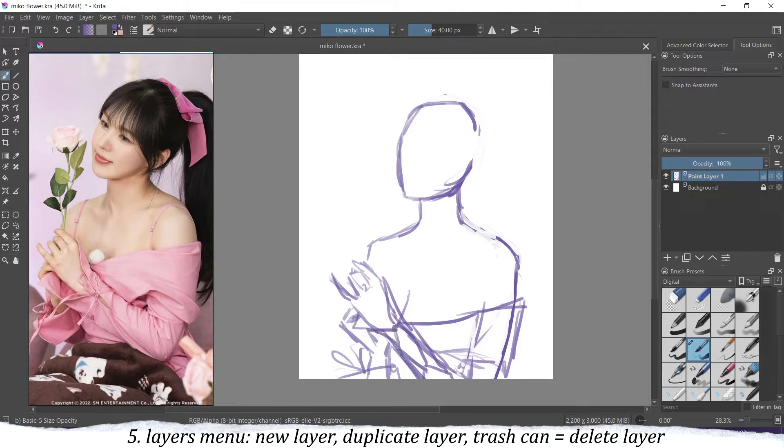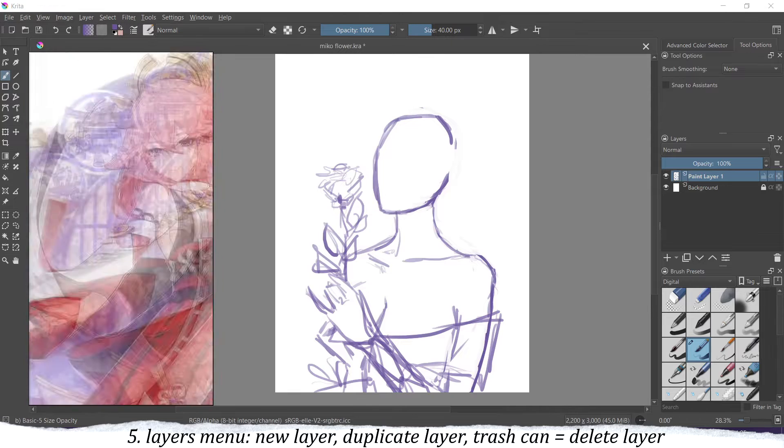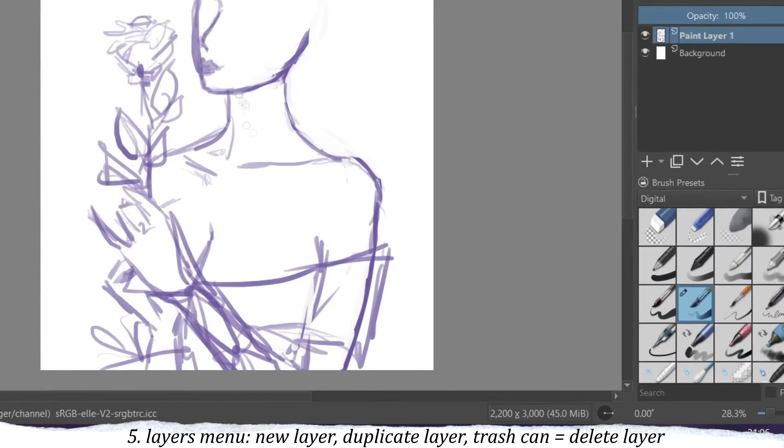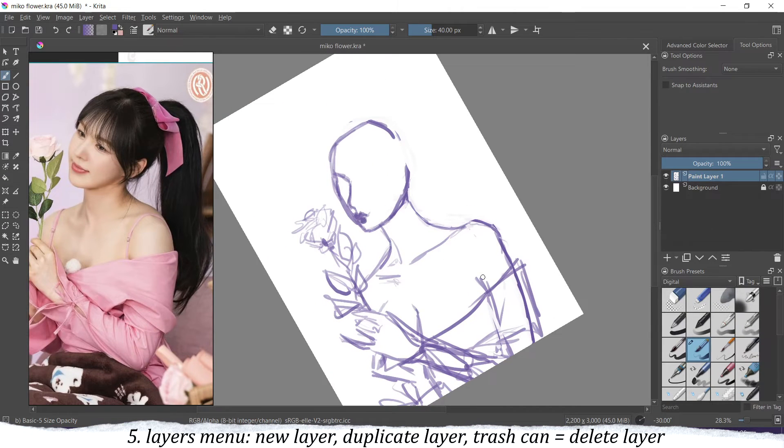For the layers, on the first layer that Krita automatically creates I do my sketch. I usually don't change the name of this layer — I know it's just the sketch. I usually create my sketch on one layer and then depending on the drawing, sometimes I make another layer for the face, for the hair, or for the clothes.